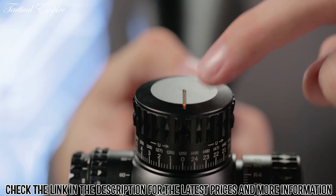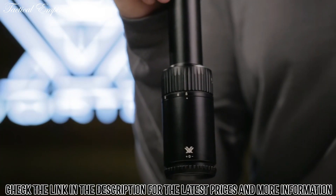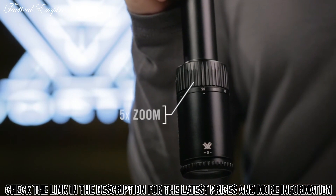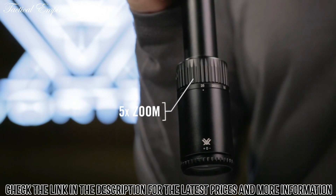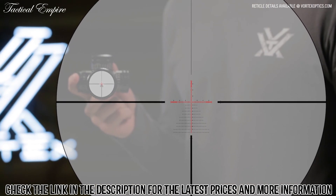The fiber optic turret rotation indicator assures you can keep track of your turret position with ease. The 5x zoom range provides a wide variety of magnification options for either short or long range scenarios. Select models are available with first or second focal plane reticles, depending on the model.